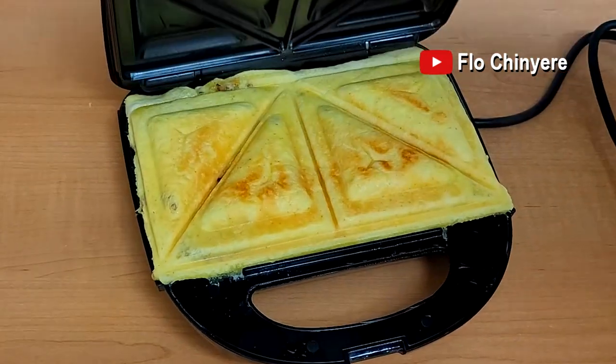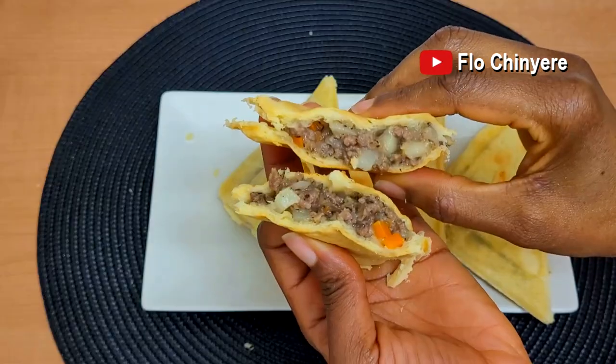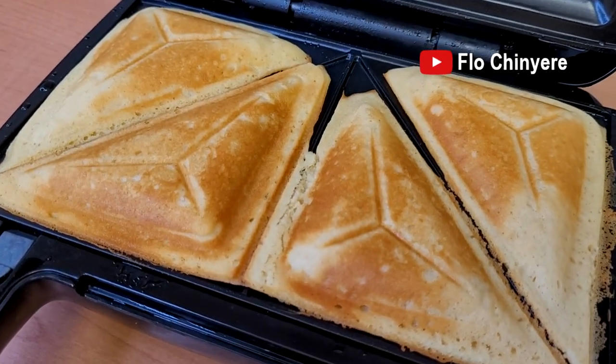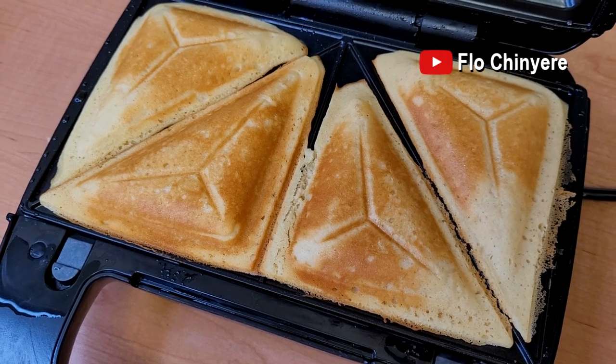If you are enjoying my video on how to make Nigerian meat pie in a sandwich toaster, you will also enjoy how to bake a cake in a sandwich toaster — no oven required. Look at that! This sandwich toaster cake is perfect for lunch boxes, for breakfast, and as a snack when you want to quickly feed your sweet tooth.